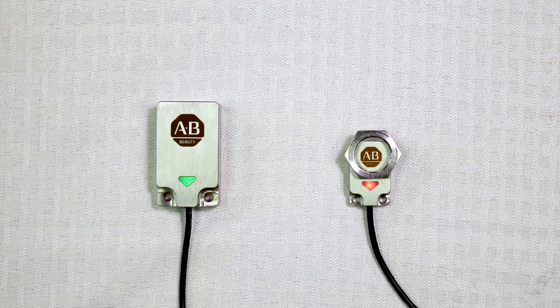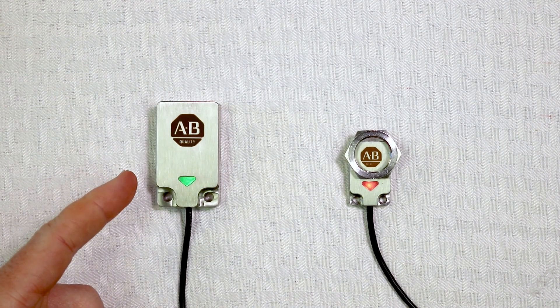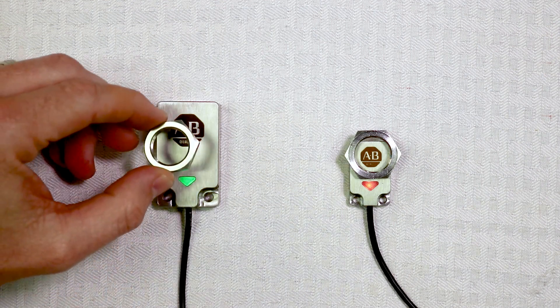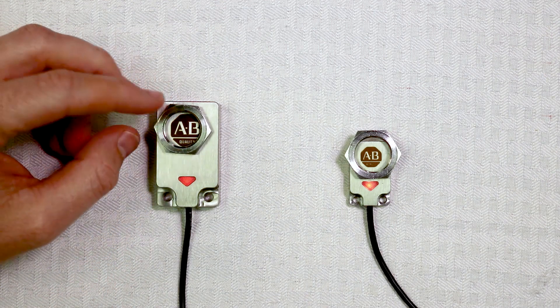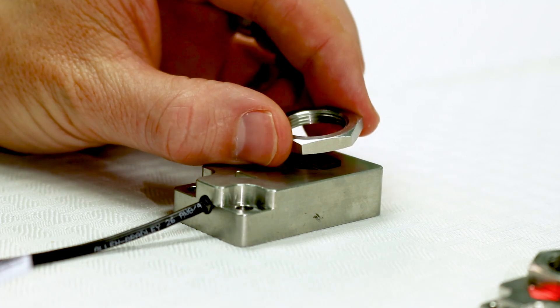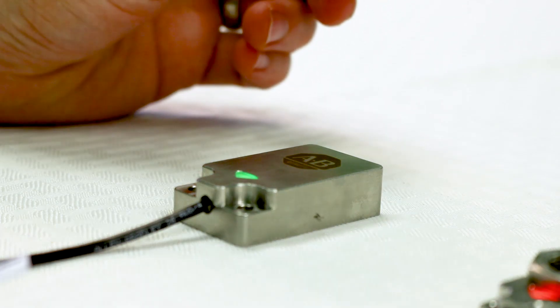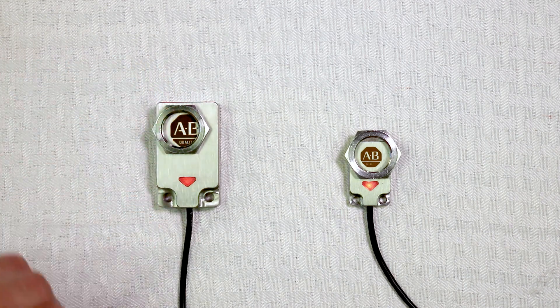We are wired up and ready to go. Notice the bright green LED to show power. Now see how it changes to amber when sensing metal, and when the target starts to get out of the sensing range, the amber LED will flash as a warning that it is struggling to sense a target.